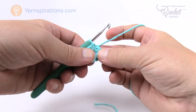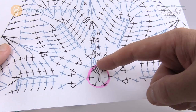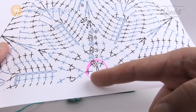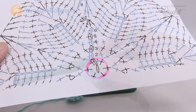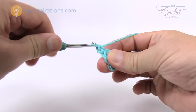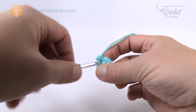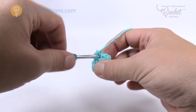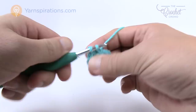Let's move to round number two. Back to the diagram — round two is complete and now for round two we'll chain up one, then put two single crochets into the same stitch, then two into the next one all the way around — it's a mirror, so two into every stitch. Chain up one, coming into the same stitch underneath put two single crochets, and continue putting two single crochets into each stitch all the way around. It may feel tight at first but it gets easier.